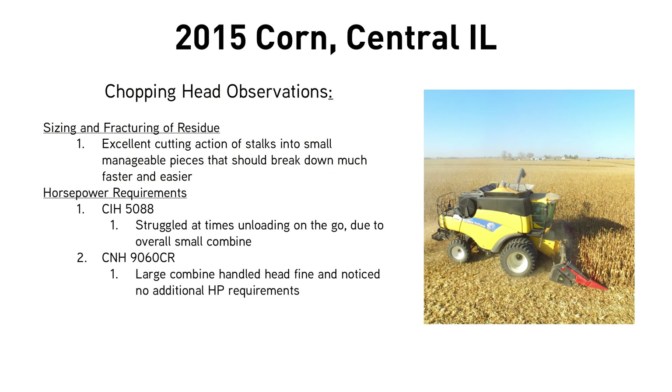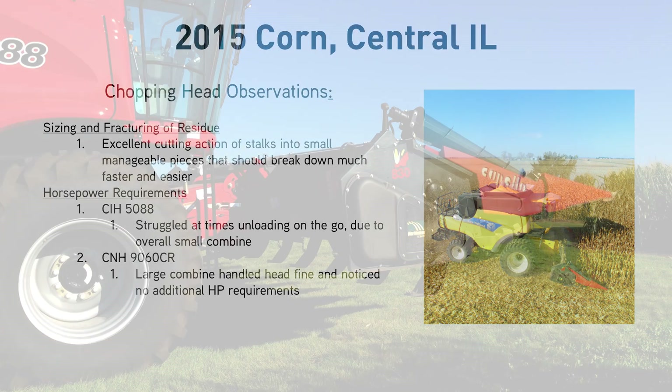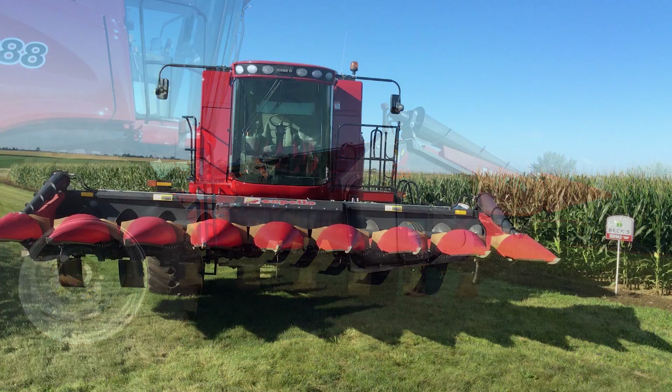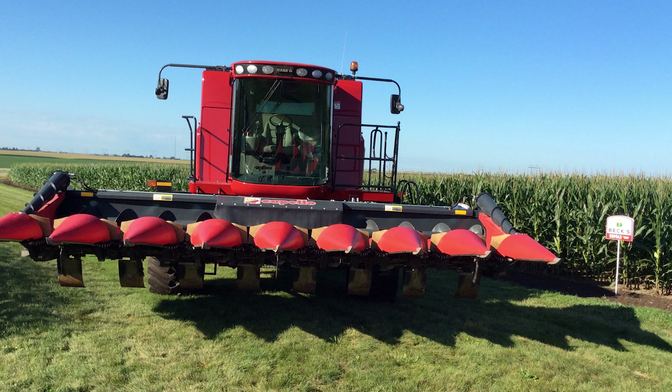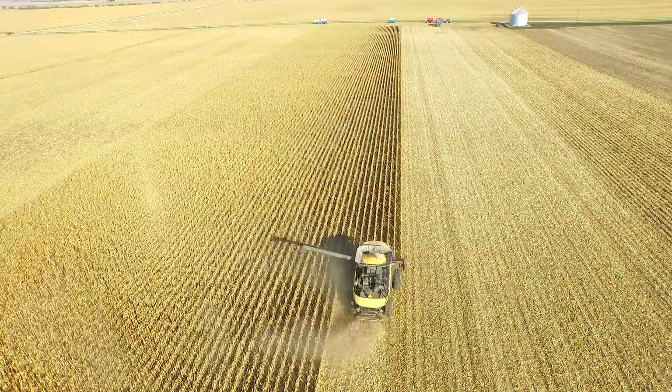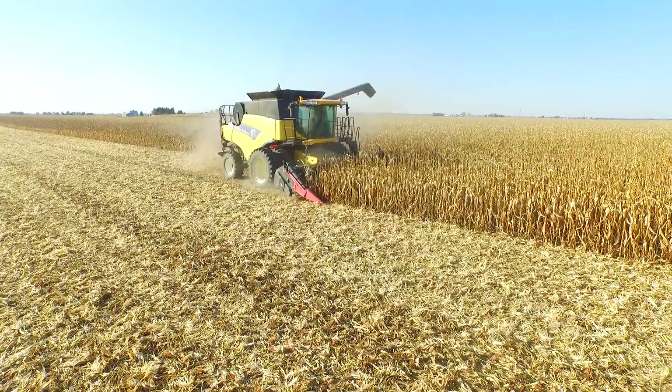Another thing we noticed was horsepower requirements. We thought the chopping corn head was going to take a lot of horsepower. With our 5088 Case IH combine at Central Illinois PFR — the smallest combine Case IH makes — an eight-row chopping head proved to be a little too much when trying to unload on the go with high-yielding corn, but otherwise it managed just fine. Moving to a larger combine, this year we used a New Holland 9060, and we didn't even know the chopping head was on the front of it. No horsepower drag whatsoever — you wouldn't have known the difference.